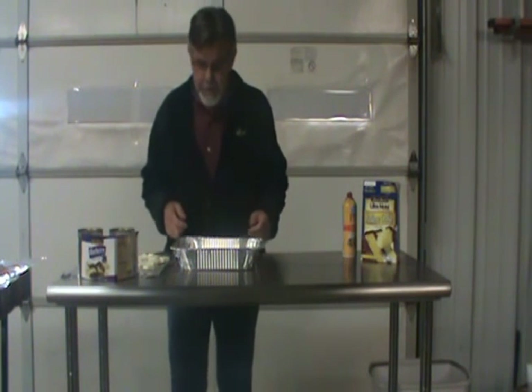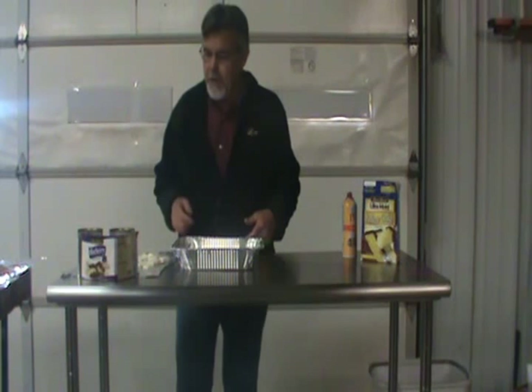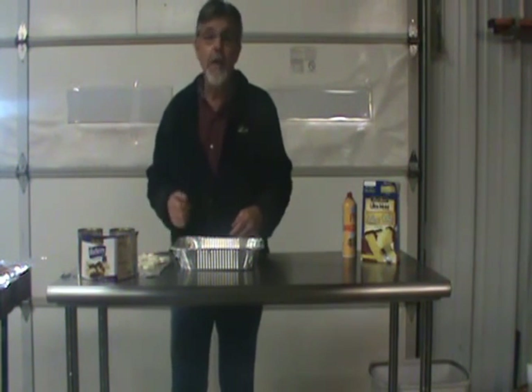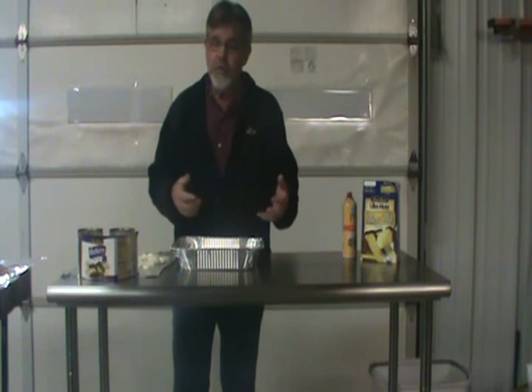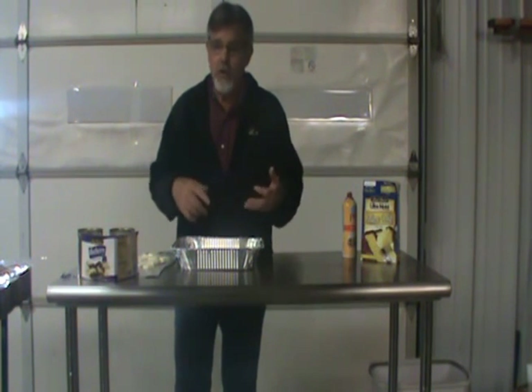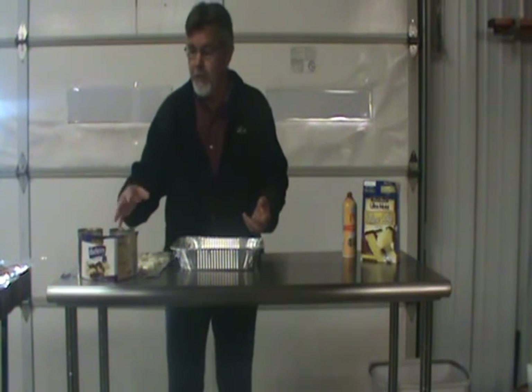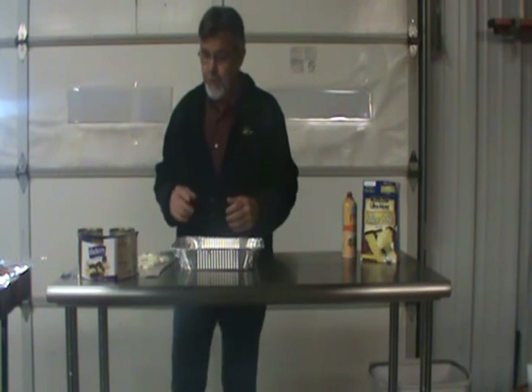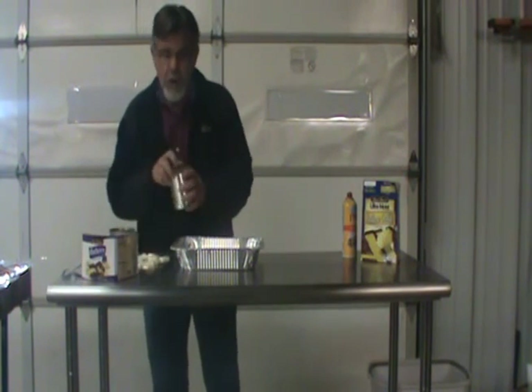We're going to make some dump cake. There are a lot of different kinds and flavors of dump cake you can make. We're going to do blueberry today. You can make apple, just take any kind of pie filling — apple pie, peach, any kind of pie filling, or even take some peaches with a lot of syrup in it, and make a dump cake on a pellet grill.